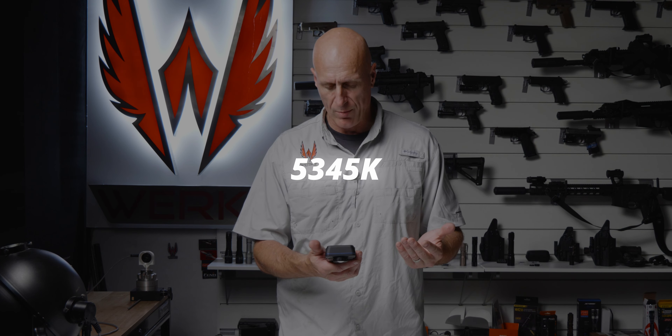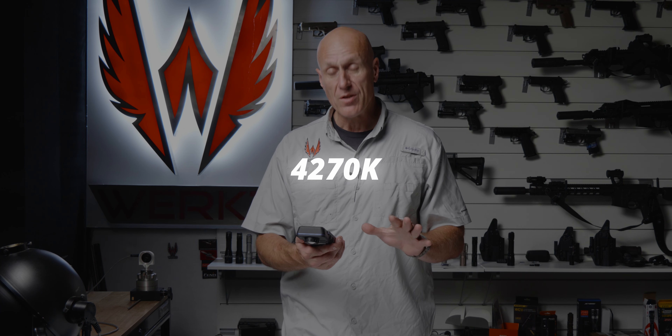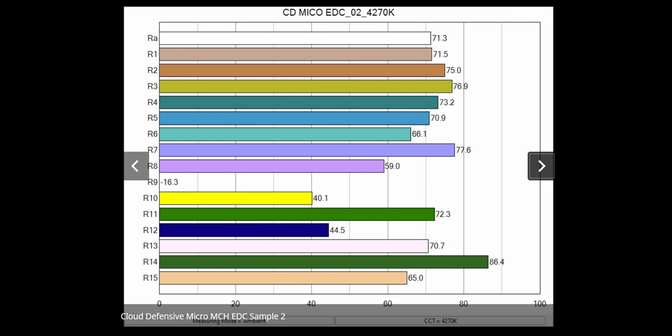The first sample gave us 5,345 Kelvin — I like it. The second sample gave us a drastically different color: 4,270 Kelvin. I like it too, although it's about a thousand Kelvin off.